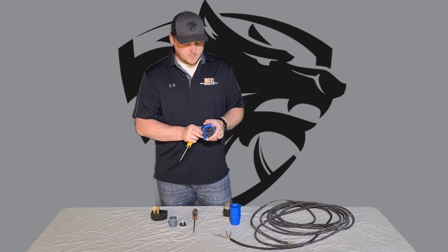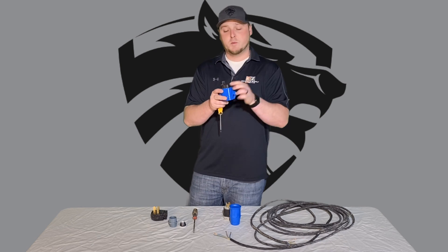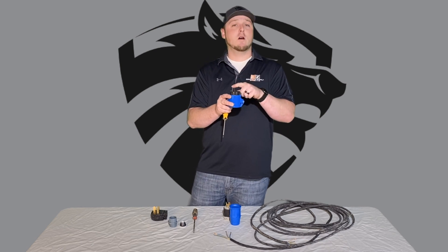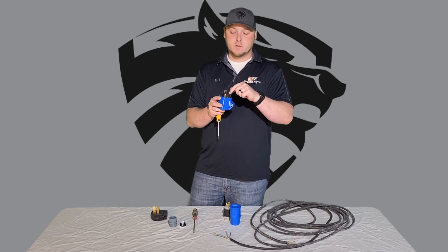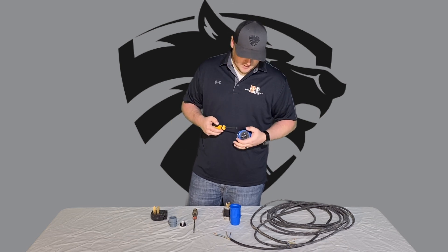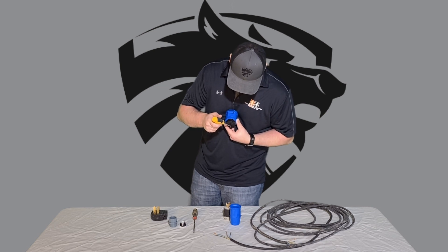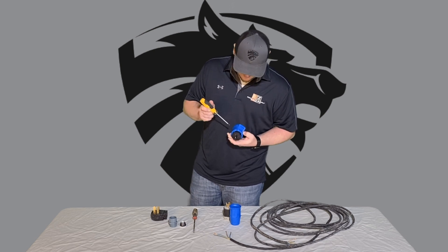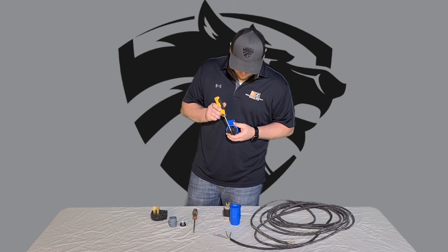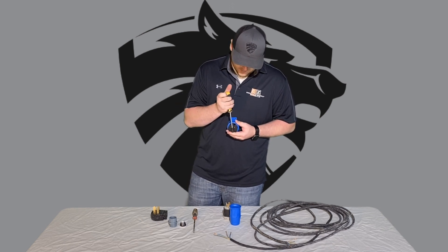Once you get to this point, you'll see a spot that protrudes — that's going to be your ground wire. Then you're going to have two spots on the left and right for your two hot wires. There should be screws on the top to loosen up all the connection points.